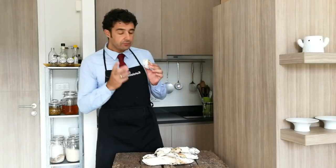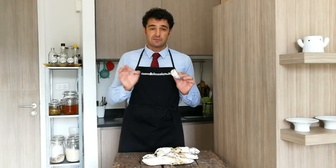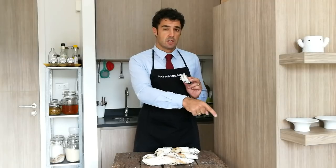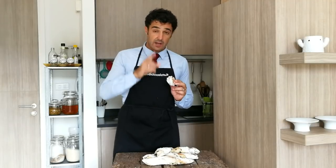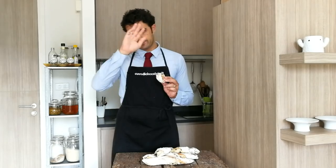Spectacular — crunchy outside, soft inside, very very yummy! Guys, remember to subscribe to the channel, leave me a like, watch all the other videos, and for any requests or suggestions leave them down in the comments. Bye bye! And remember to share this video with your friends — bye!